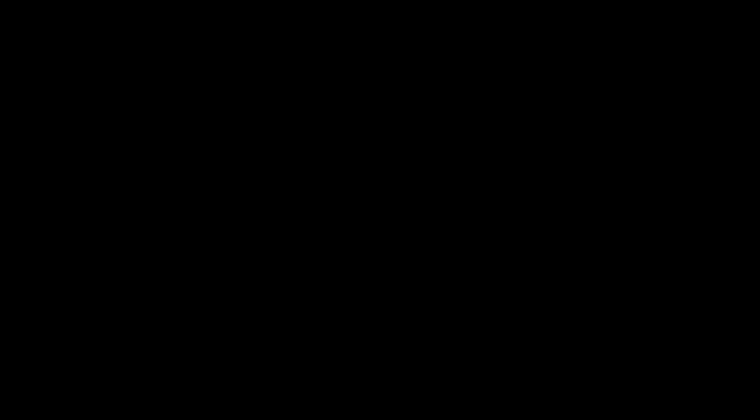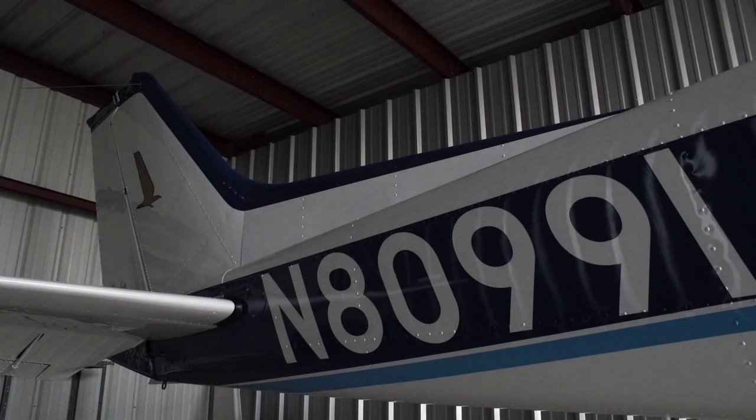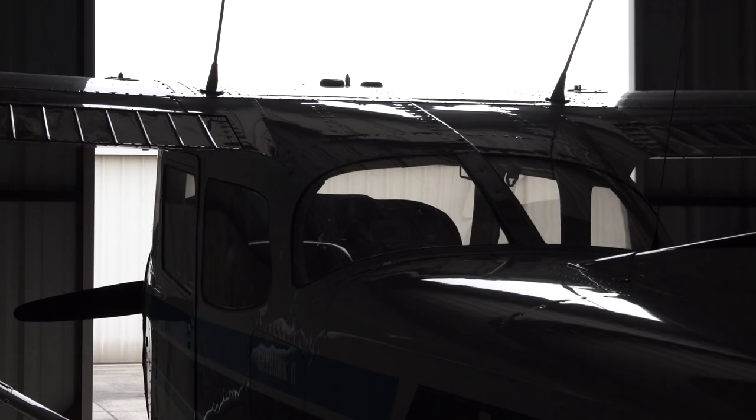Now the airplane sits in its new hangar with a fresh coat of paint, ready for many more years of service to my dad and I. The airplane carries a whole new attitude now — it's sleeker, cleaner, and faster. This Skyhawk may be 40 years old, but we've only begun rejuvenating it.